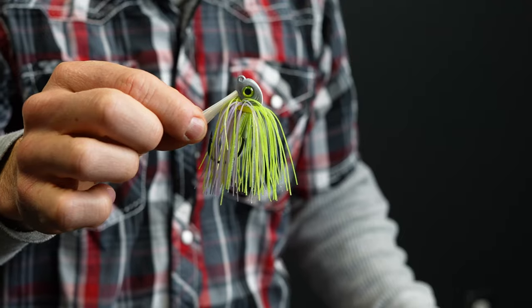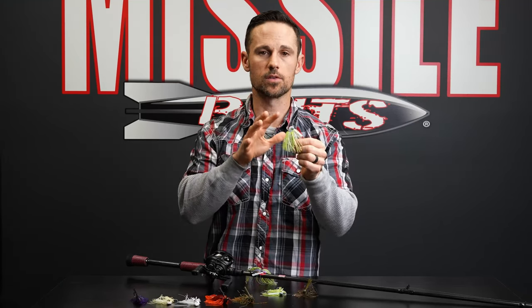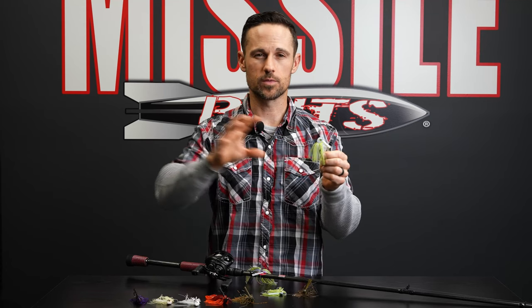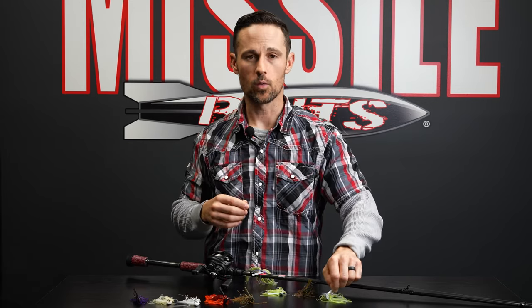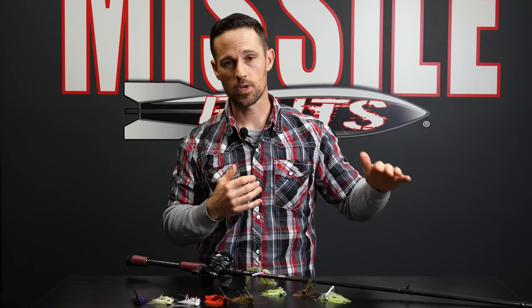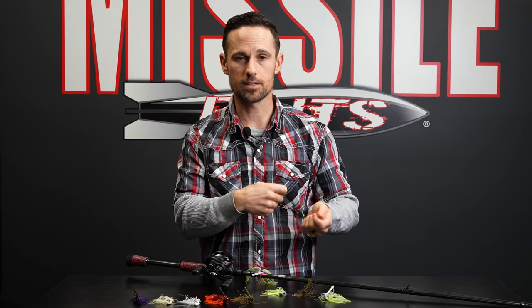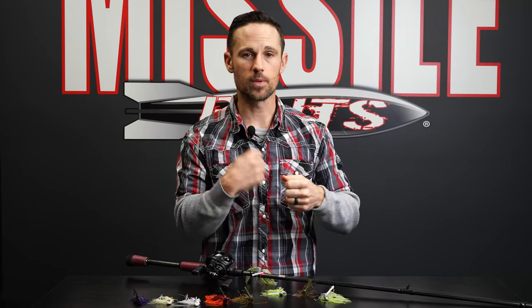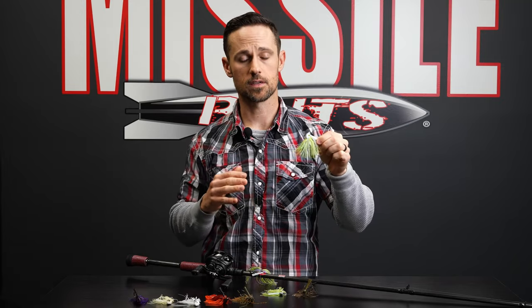Then you've got the 7/16. Seven-sixteenths is almost a half — half ounce is eight-sixteenths — so it's really close to a half ounce. With that fine cut skirt it probably acts more like a half ounce swim jig from other brands. That heavier swim jig is what you want when you're fishing a little bit deeper. Let's say you're fishing open water around grass that's three to five feet under the surface. You throw it and reel it along until it hits the grass and you can pop it. If you want more of a reaction strike, fish that 7/16 a little bit faster.